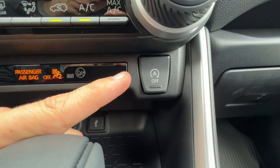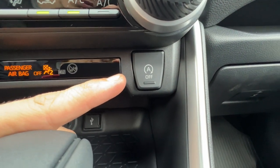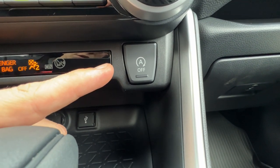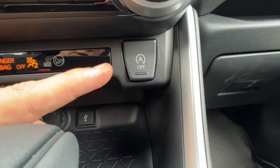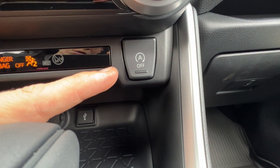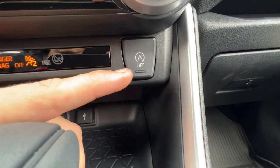The auto start/stop is the feature where new cars turn the engine off at the red light. Some people like it, some don't. It can squeeze a bunch of miles out if you're in the city hitting a lot of red lights. But if you're in the country, you don't want the engine turning off at red lights because the air conditioner is not as cold and the heat's not as hot.